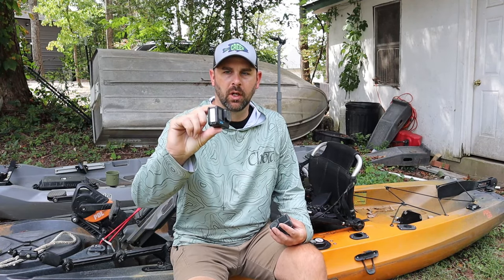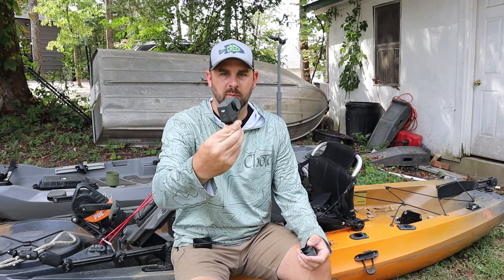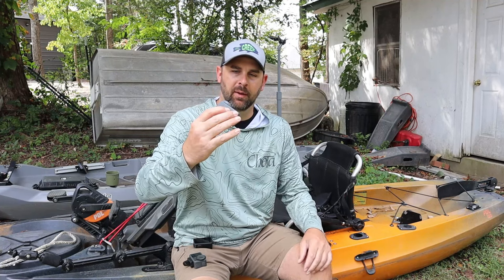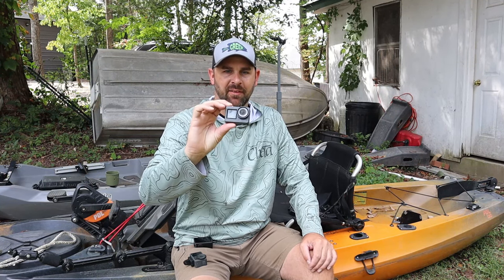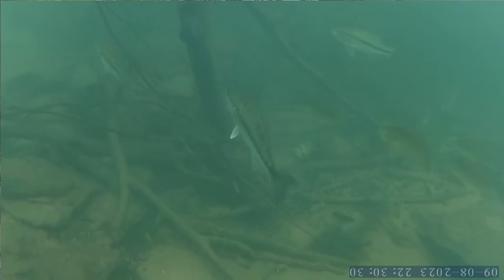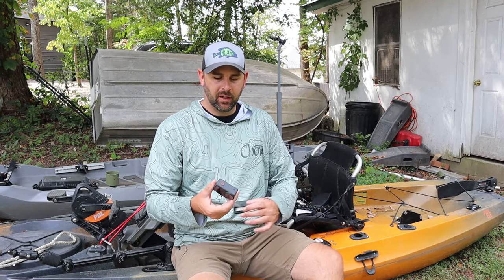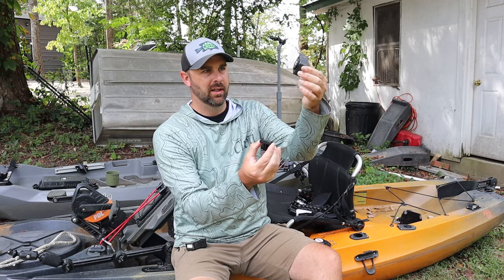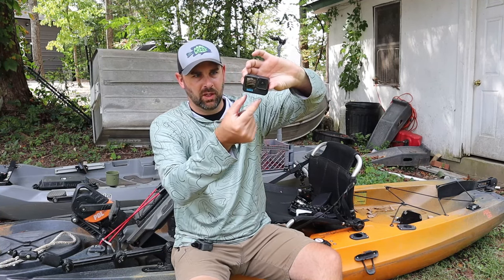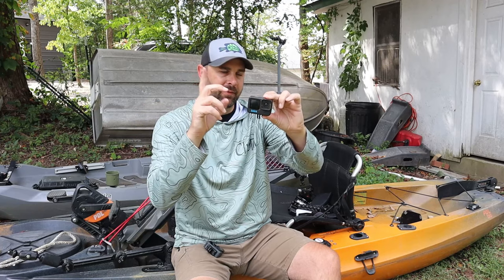I mainly use GoPros — I have a GoPro 9, 10, and 11. This right here is a DJI Osmo 3, which is actually really good. And this is a new camera sent to me — an Akaso 7 — and for the price it's really good quality. I don't like the audio as much, but it has a good wide angle, good stability, and I did some underwater footage with it that turned out really good. They're all different: I like the DJI because of how fast you can attach or detach it magnetically.